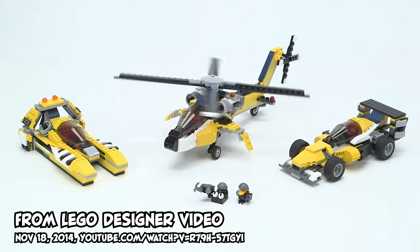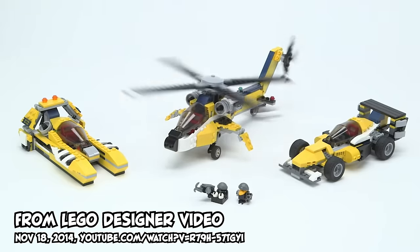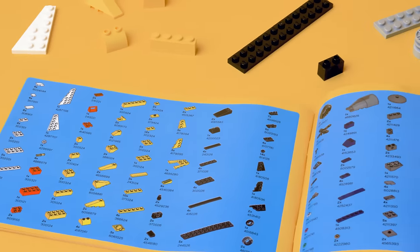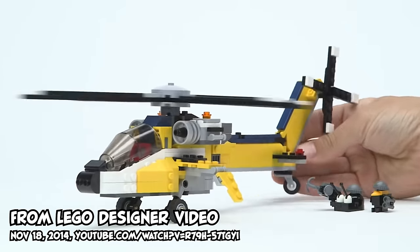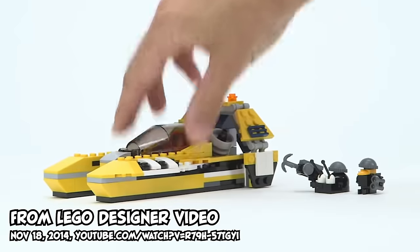Approximately one hour later, we had ordered one from Bricklink. 31023 Yellow Racers is a Creator 3-in-1 that uses the same set of 328 pieces to build three different vehicles: a helicopter, a race car, and a catamaran. But more than that, this set is a snot masterclass in a distilled compact form. And it's a third flavor of perfect, so let's go!